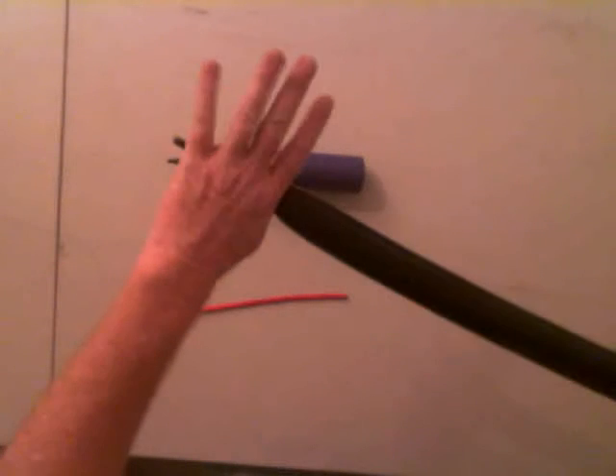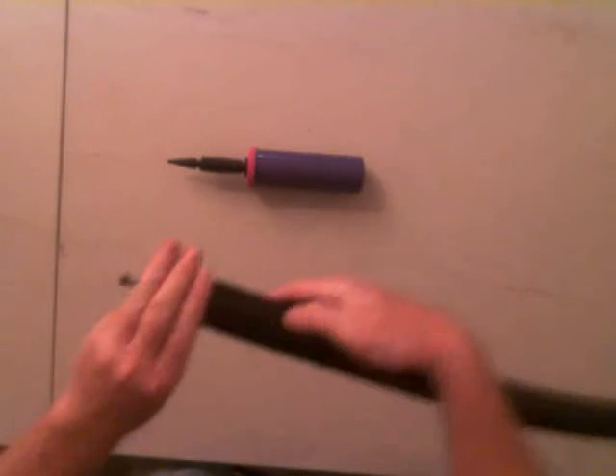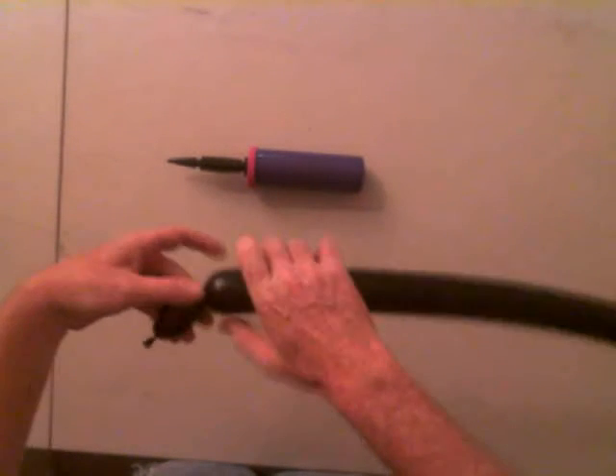We'll blow our black one up. You don't really have to go all crazy on this. I leave a five fingers off the end like normal. You'll probably want a pair of scissors for this one.